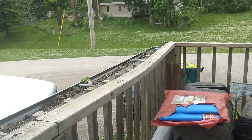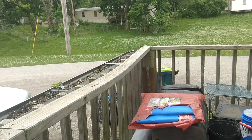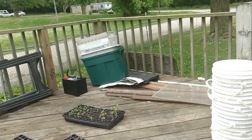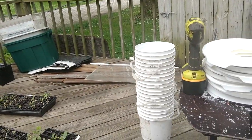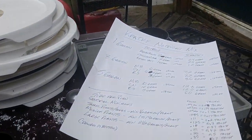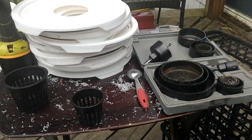Last year I took a regular steel gutter and hung it on the fence, put some dirt in there, and planted flowers. Haven't planted in it yet this year, though there is one still growing from last year.